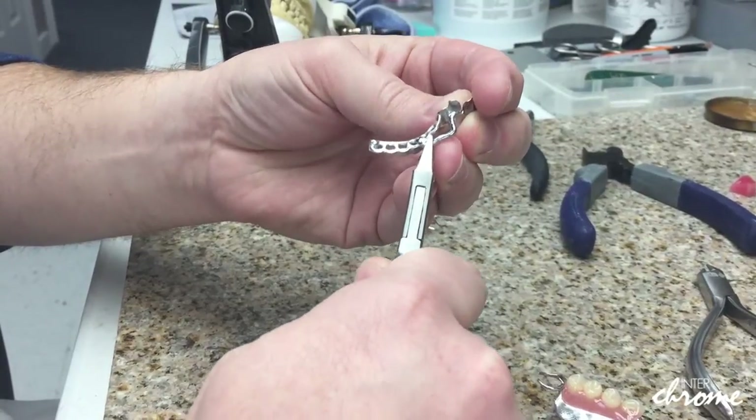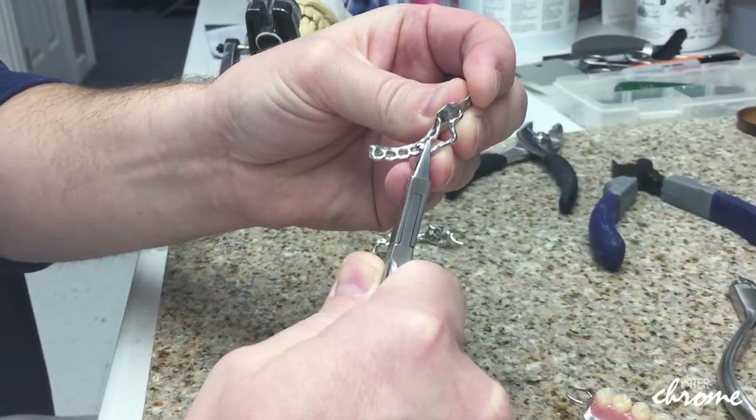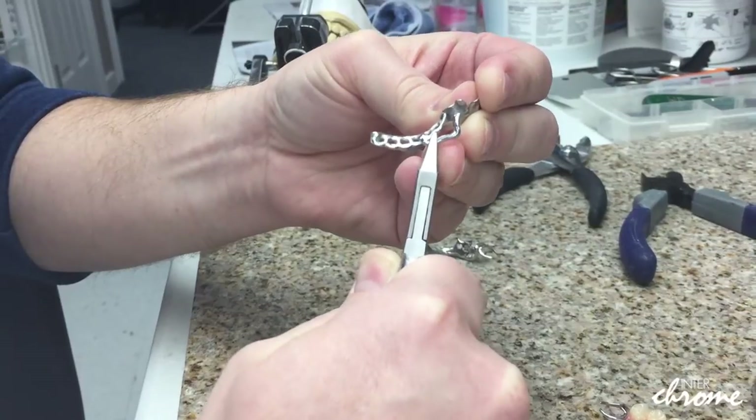When you adjust a clasp arm, you want to adjust it back at the furthest point closest to your framework. That's where you'll find it will have the most rigidity, the most strength.